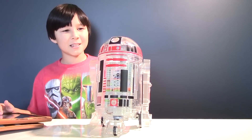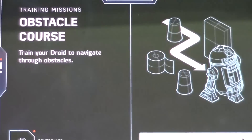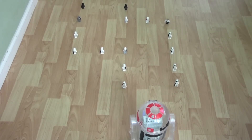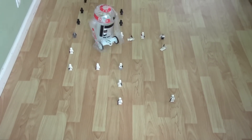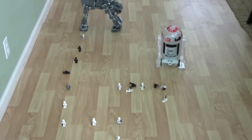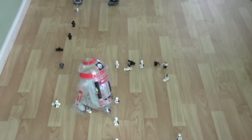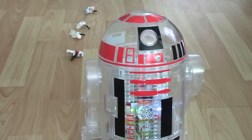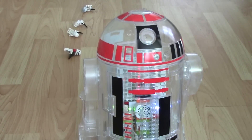Okay R2, let's teach you some tricks. Let's start with the obstacle course. Look out R2, you have to get through the enemy lines! You're smashing everyone! R2, look out for the AT-AT! No, no! Quick, look out for the AT-AT! Don't run into the AT-AT! Look out! Mission accomplished? R2, you have to practice your driving skills more. Okay R2, I have another mission for you.